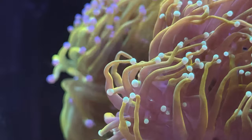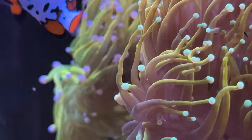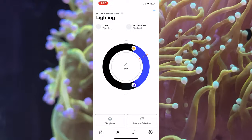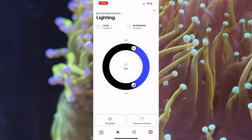For photo period, it is recommended to have your lights on for around 8 to 13 hours. I currently run a 9-hour photo period, and that's just based on the time that I look at the tank — I try to fit the photo period to my own personal schedule.